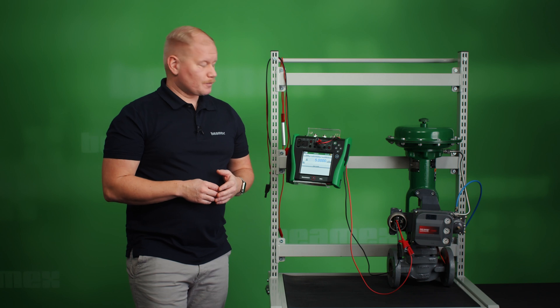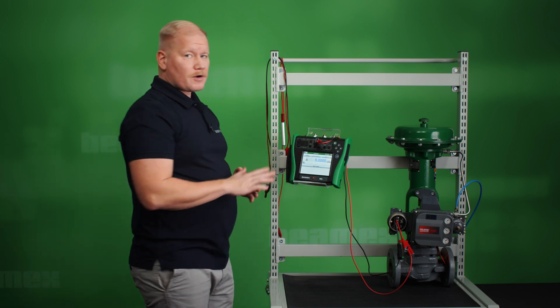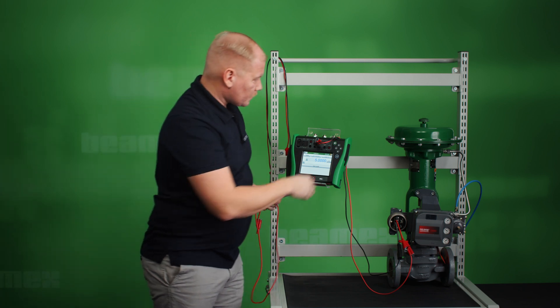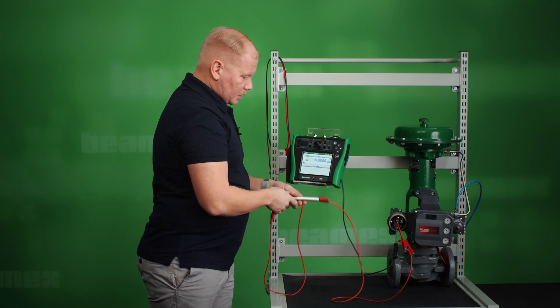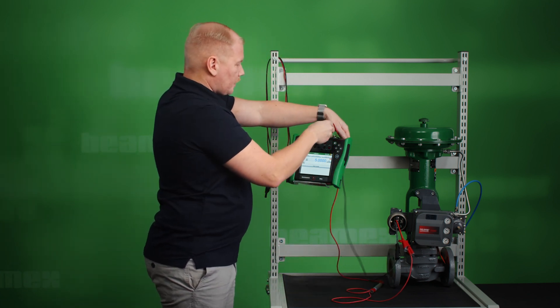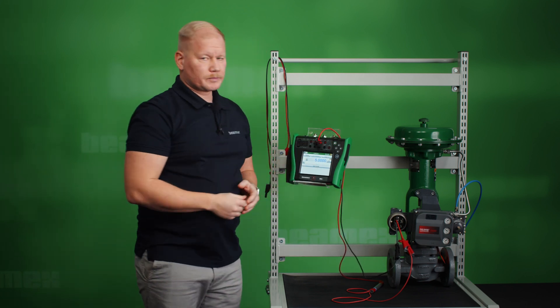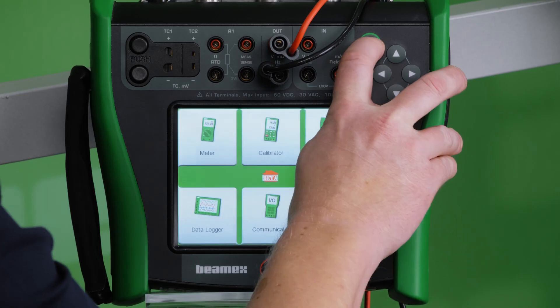The second thing I need to do is to connect test leads for the HART signal for travel from the controller to the MC6. But before I do that I need to connect an external 250 ohm resistor since the instrument is being powered by the current line of the MC6. I connect it here and put the test lead back to the MC6 and we can continue with the procedure. If you don't have an external 250 ohm resistor, you can try if the MC6 finds the instrument by setting the HART communicator to high sensitivity mode. You do that in the settings.